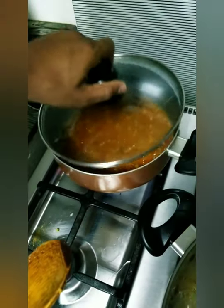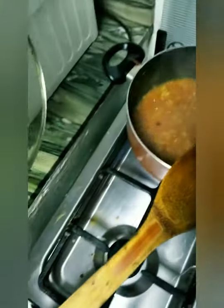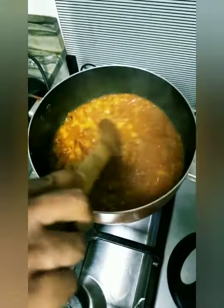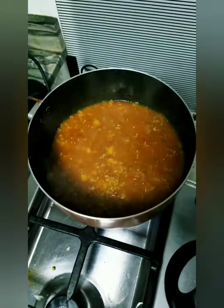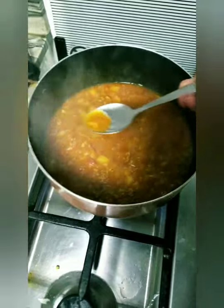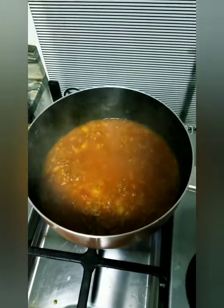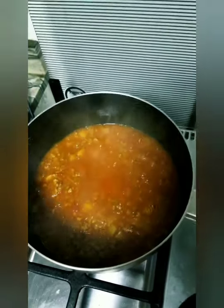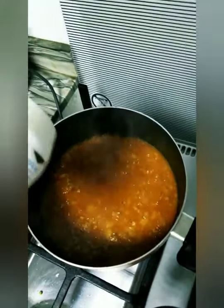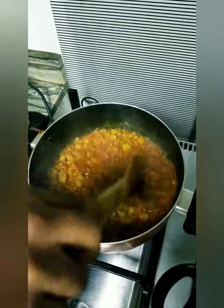We need to check if our meat and potato are already cooked. It's a little bit soft already, but still needs a little bit more. Let's give it a taste to see if the salt is okay. It needs a little bit more salt, so we'll add a little. It depends on your preference. Just let it simmer for a little bit more and we're done!